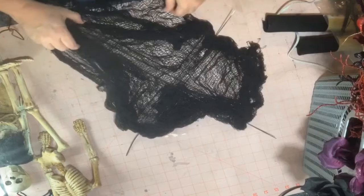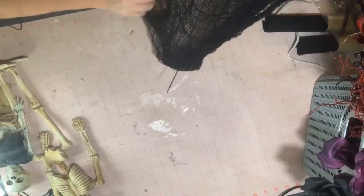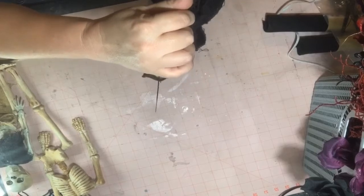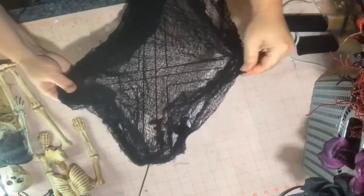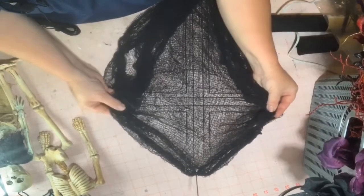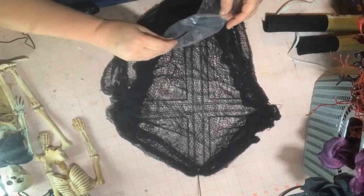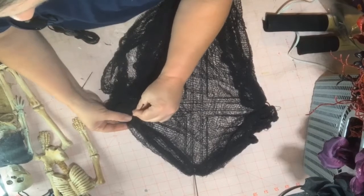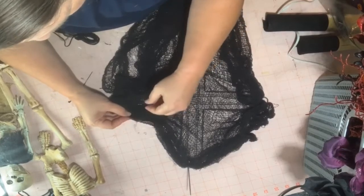Now I'm just gonna leave it hanging and draping like it is. We may even cut places in it and let it hang. I may even secure that a little bit better out here on the edges eventually, because we're just gonna make it more like a swag. I may bring some of these in here and catch them — that way they'll hold like that.